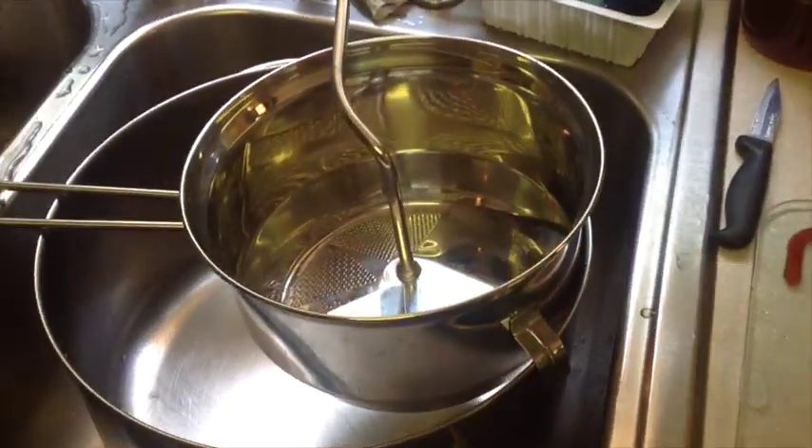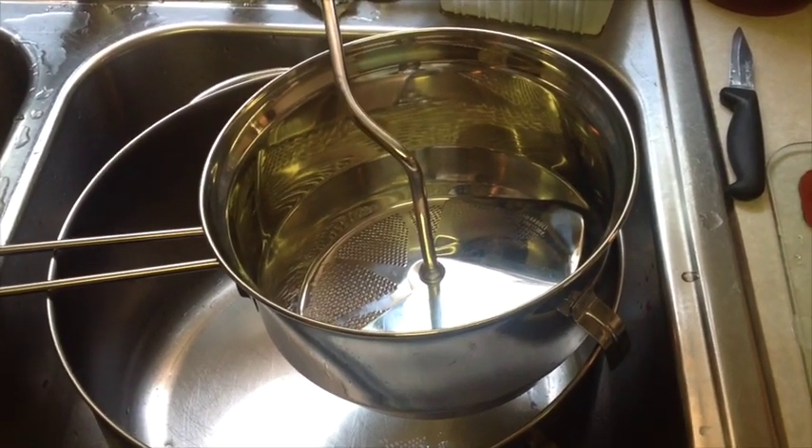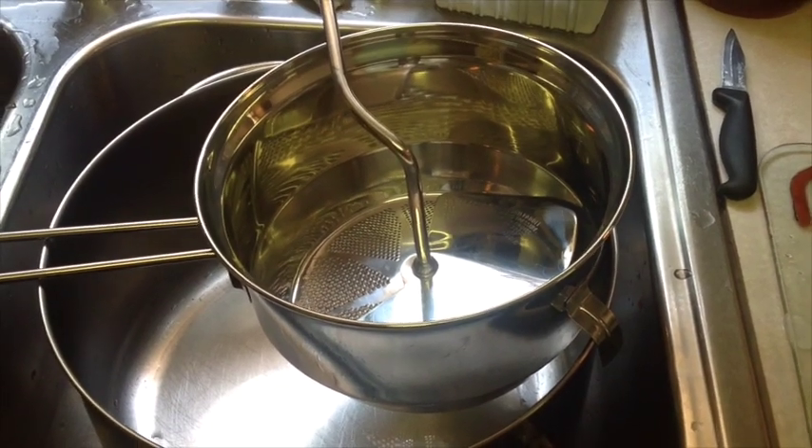Here's the food mill set up over a pan. What we'll do is we'll dip the tomatoes, pour them into the food mill, turn it, and extract the juice.